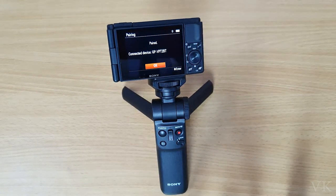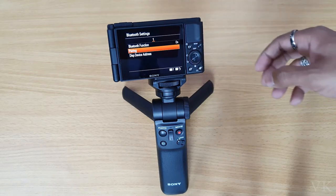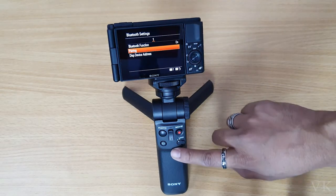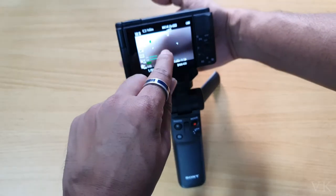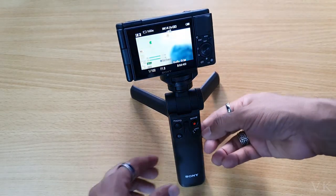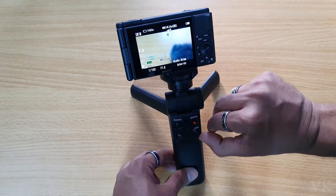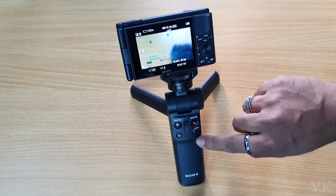Successfully paired! The connected device is GPVPT2VT. Give OK. You can also see the indicator light is on. If the device is locked, the symbol will turn gray, so in order to use the grip you need to unlock it.